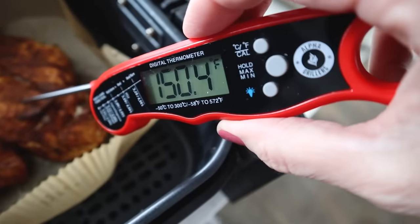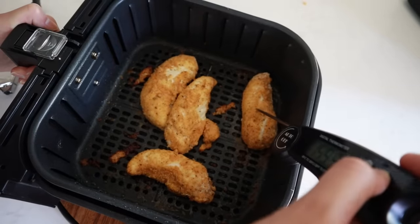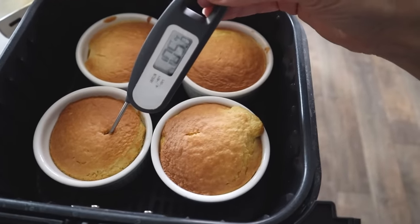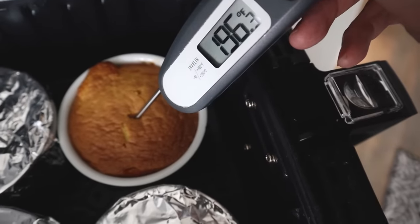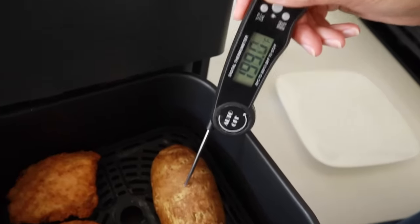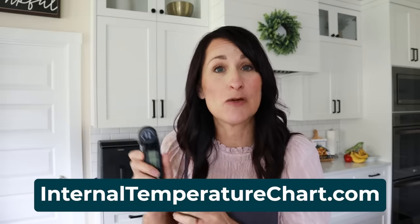The number one tool you need is an instant-read meat thermometer. This has absolutely changed the way I cook — not only in the air fryer but when grilling, cooking in the oven, even baking brownies. All you need is this and the knowledge of what internal temperature your food should reach, so you never overcook or undercook anything — you have confidence every single time. The cheat sheet lists the recommended internal temperature for all foods. If you can't get that yet, I have a free version at internaltemperaturechart.com that includes the recommended internal temperatures.